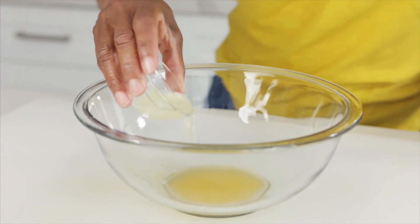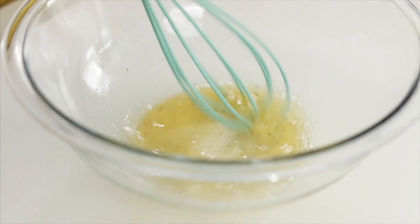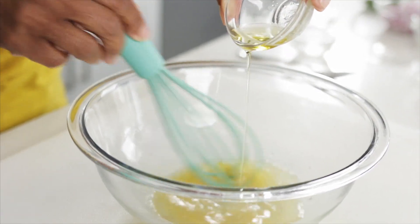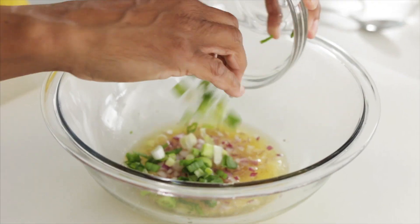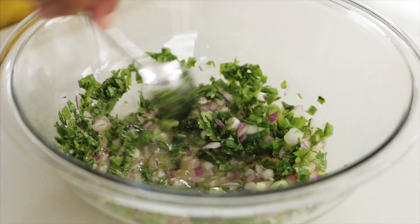Now let's put this all together. Take my orange juice, lime juice, salt, a little freshly ground black pepper. Give that a stir and stream in my olive oil. I'll add in my red onion, green onion, cilantro, and jalapeño peppers. And give that a stir.